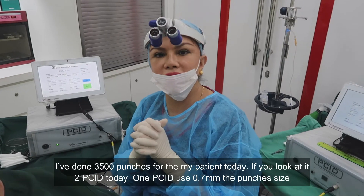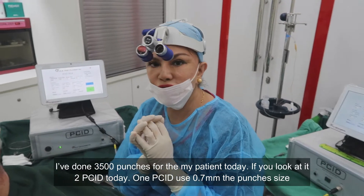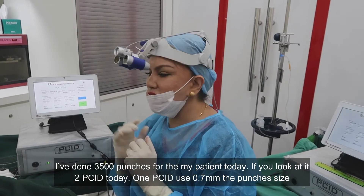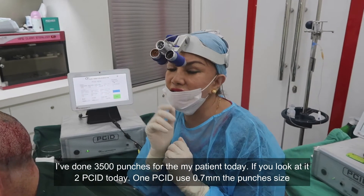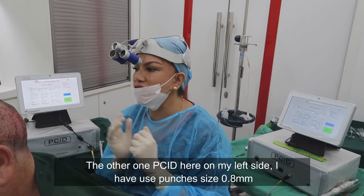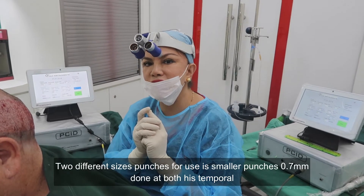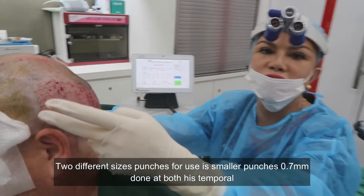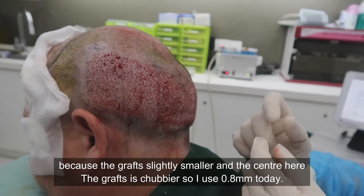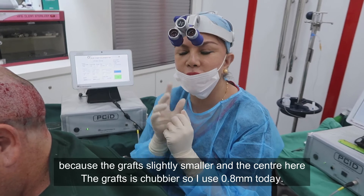We've now done 3,500 punches for the extraction today. We used two different PCID devices: one with a 0.7 mm punch size and the other with a 0.8 mm punch size. The smaller 0.7 mm puncher was used at both temples because the grafts were slightly smaller there. At the center, the grafts are chunkier, so I used the 0.8 mm punch today.